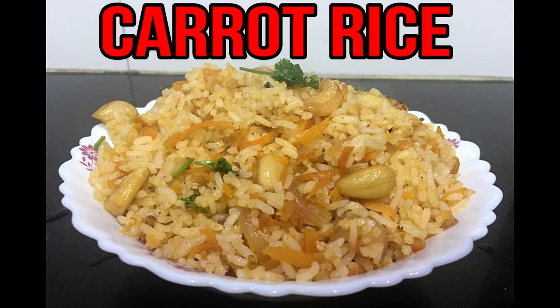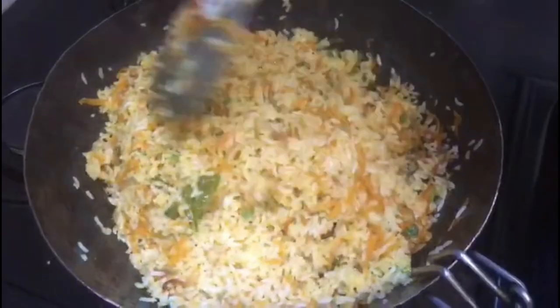Hi friends, I am going to see the kitchen. Carrots are a very simple and healthy recipe. Let's see how it is ready.